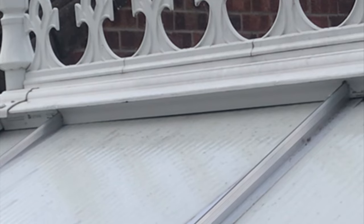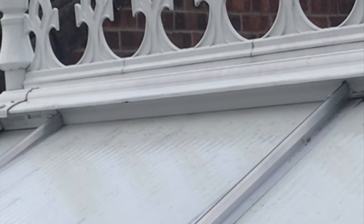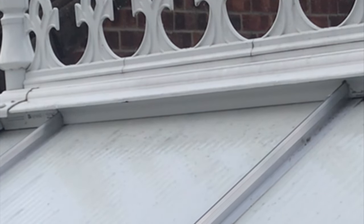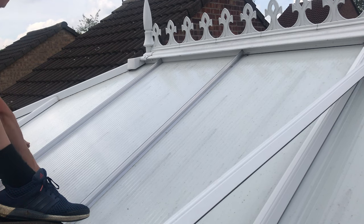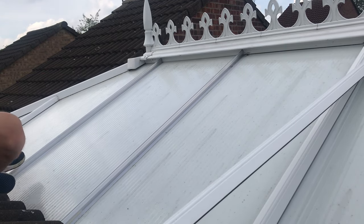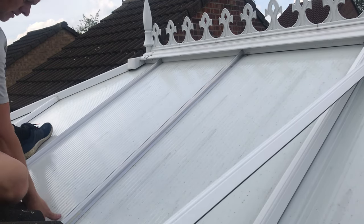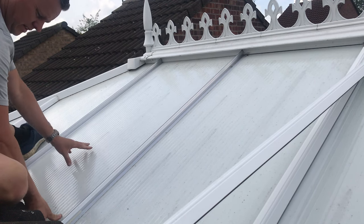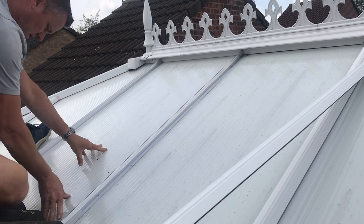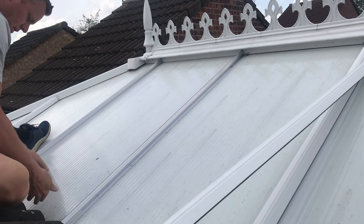We just got that top edge up to where it needs to be, and then you have to push it and slide it from the bottom — it goes right up and into its recess. Then we just push it down and make sure it's all in nice and firm. Yeah, that's got right in — beautiful.